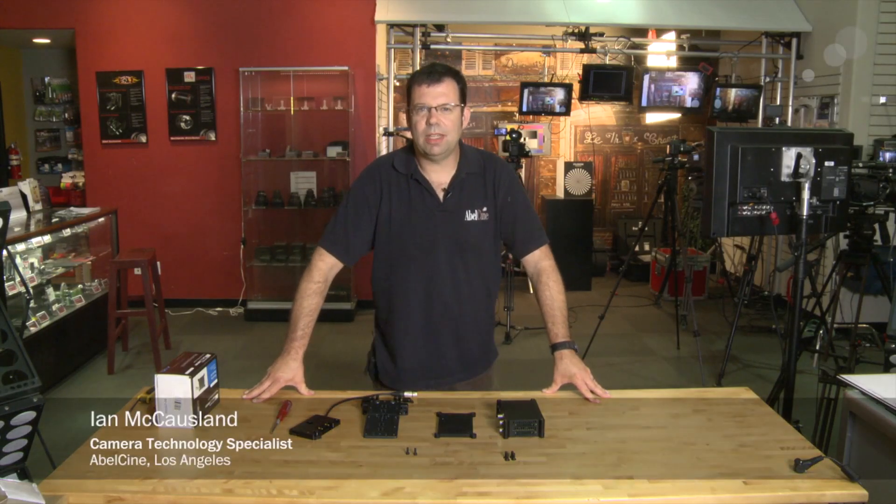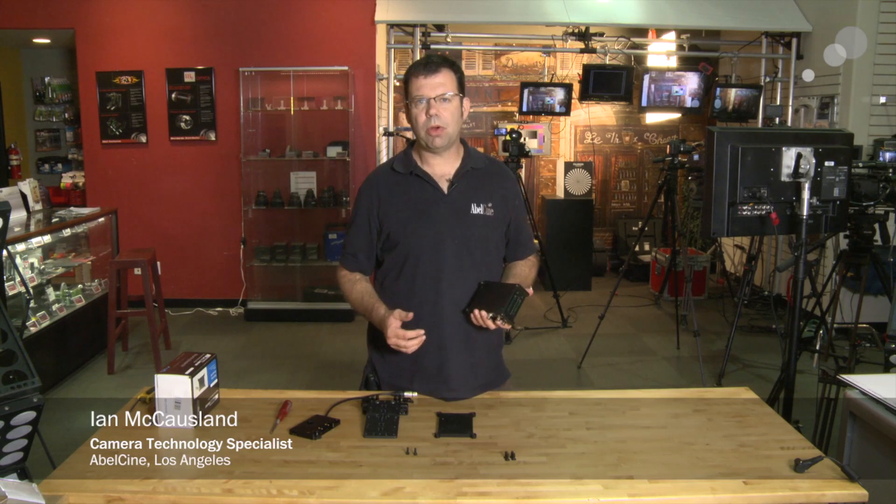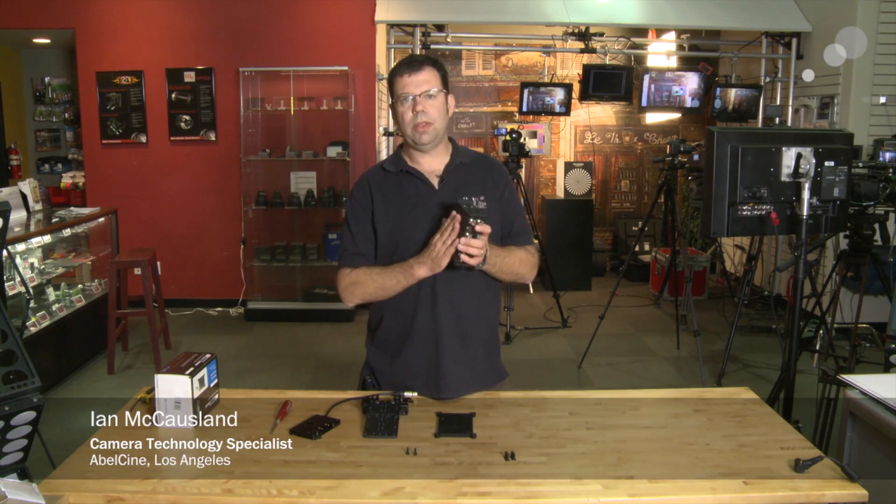Hi everybody, Ian here at Able City in Burbank. Today we're going to take a look at how to install the Anton Bauer matrix plate with a KeyPro Mini.